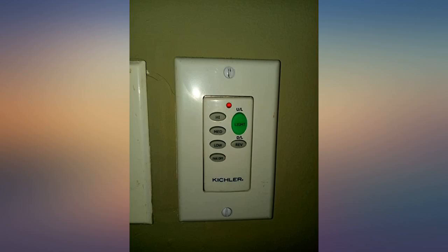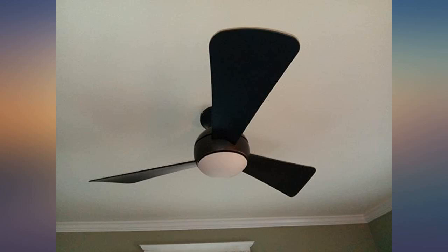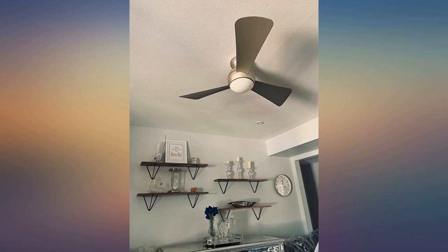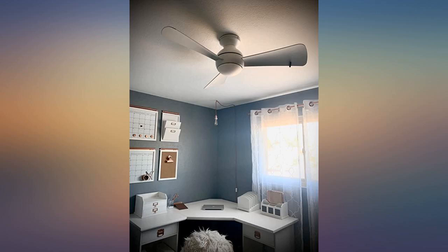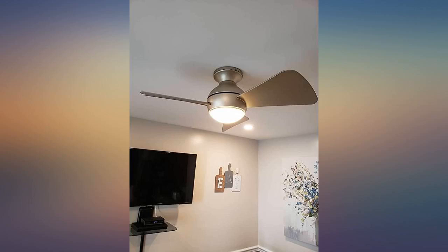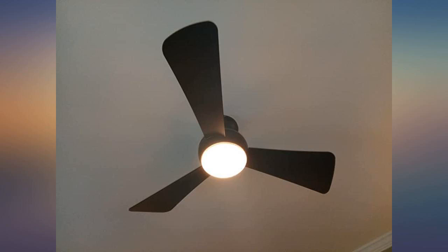We bought two of these ceiling fans about six months ago, and my husband and I agree they were an awesome purchase. They are very quiet and even on the lowest setting they move a lot of air. In fact we typically only use the low setting. The electrician who installed them also commented on the excellent quality of these ceiling fans, and said they are so stable and secure and definitely will not wobble.